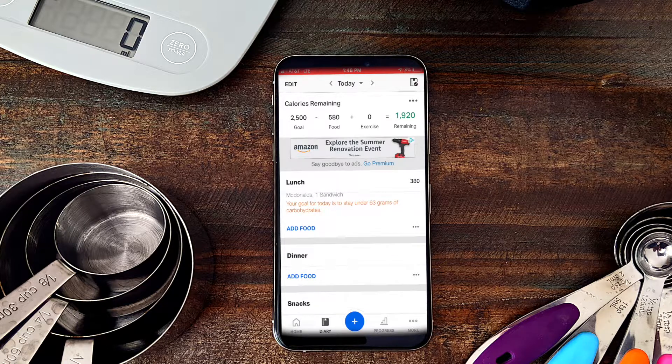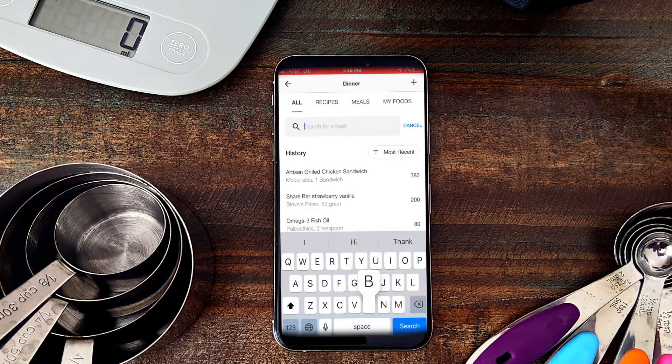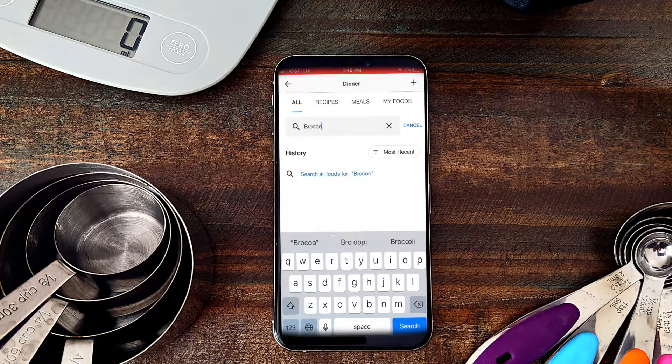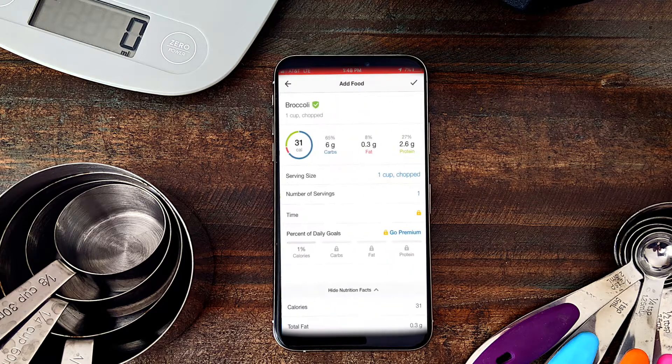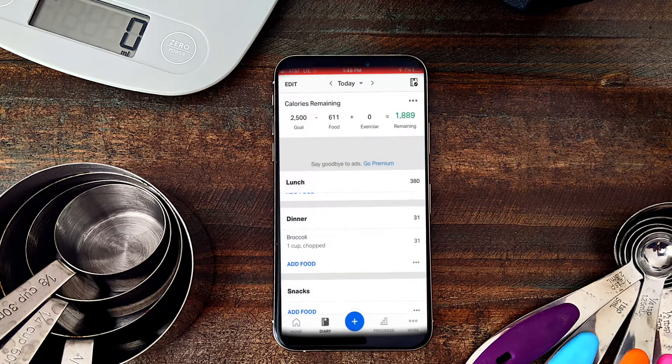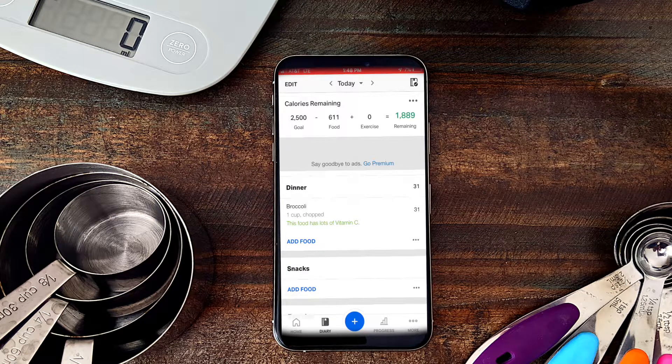The last way to add food is just to add real food. For dinner, I'm going to search for broccoli. Of course I have to weigh and measure it to make sure I'm having the right amount. I measure out a cup of broccoli, click check as if I had eaten that, and now broccoli is added.